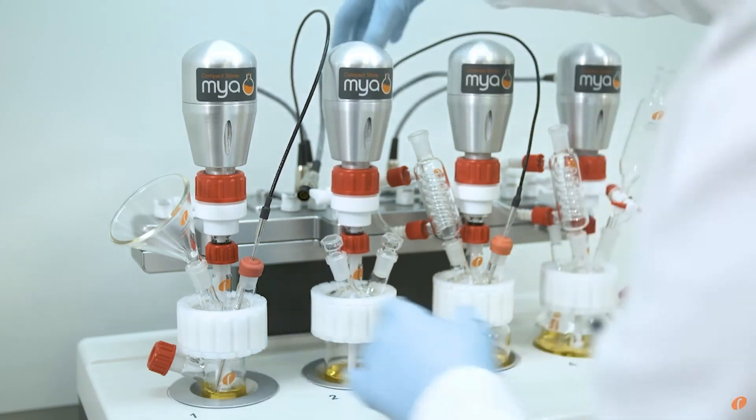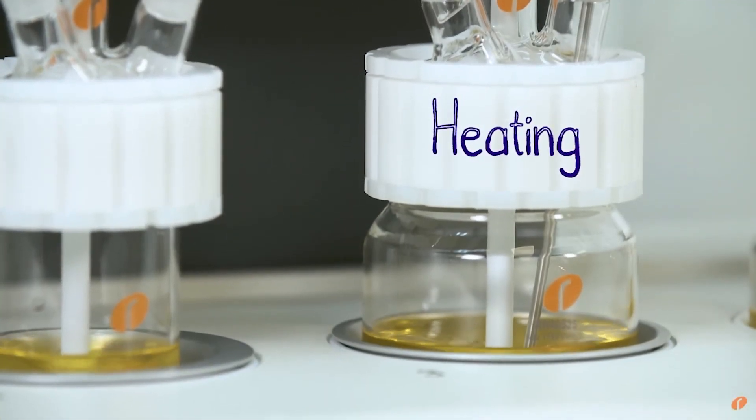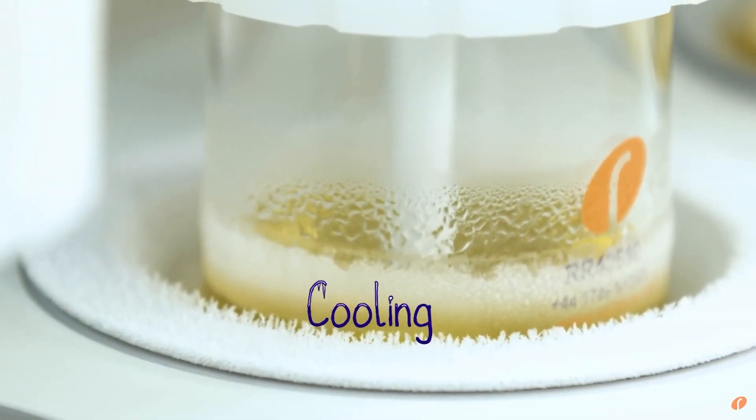One of the main issues with the water bath and round-bottom flask system is we were limited to doing one reaction temperature, so we could only do one project at a time or look at one variable. The other downside was whenever we scaled up into pilot or into process vessels, we had to reformulate because of the different mixing.